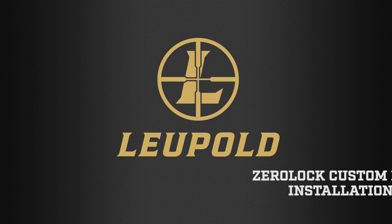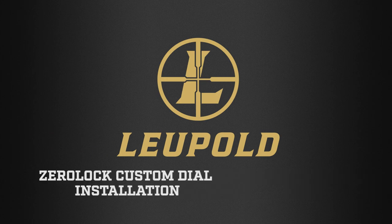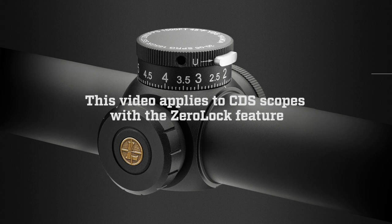Leupold Quick Tips: Zero Lock Custom Dial Installation. This video applies to CDS scopes with the Zero Lock feature.